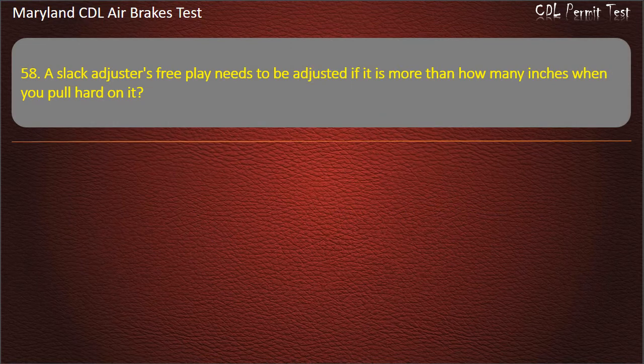Question 58. A slack adjuster's free play needs to be adjusted if it is more than how many inches when you pull hard on it? 1¼ inch; 1½ inch; 1 inch. Answer: 1 inch.